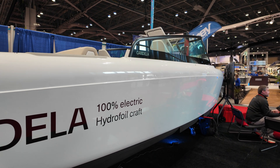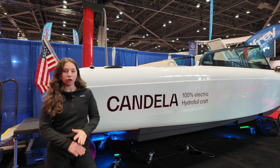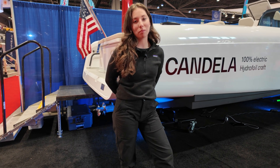This is a 28-foot, fully electric hydrofoil. No gas power, nothing like that. You're just plugging it in and going, and the whole hull comes out of the water.